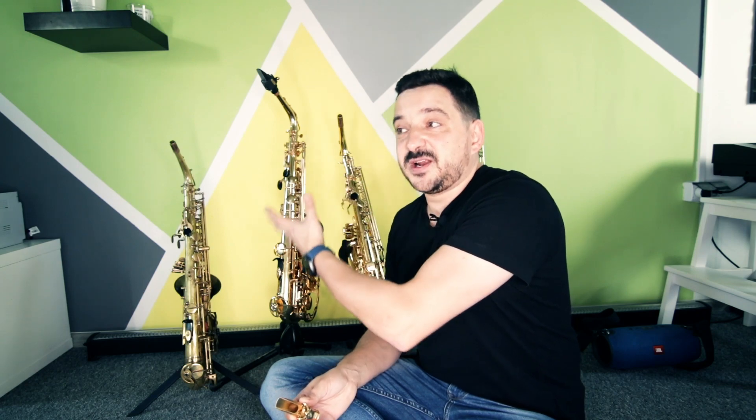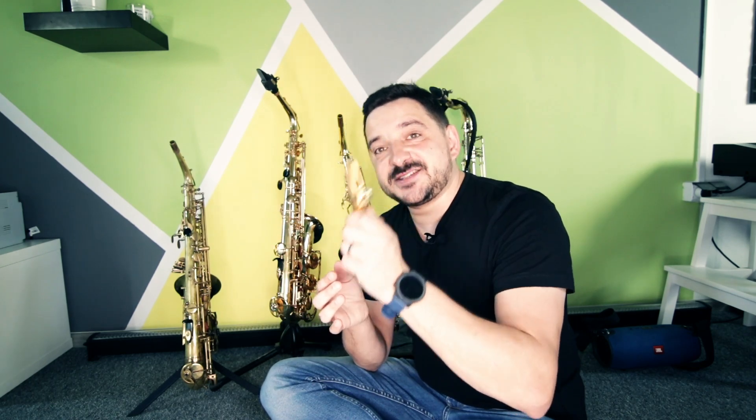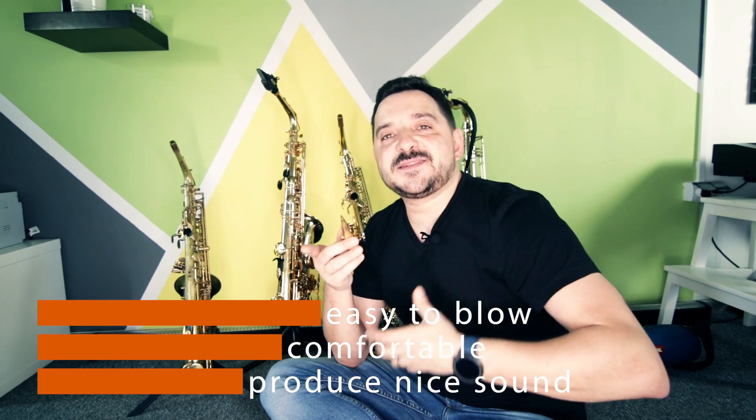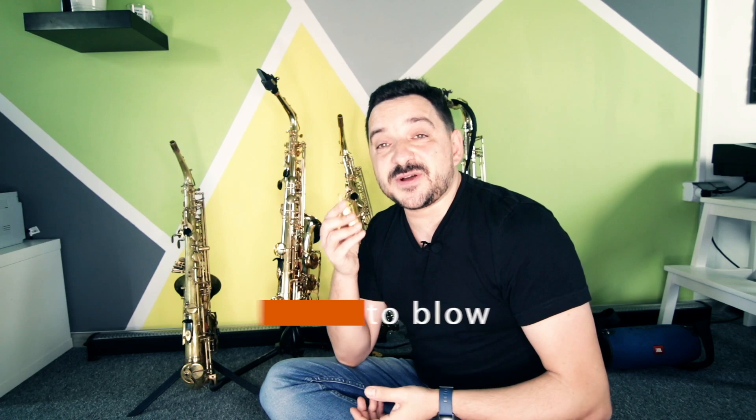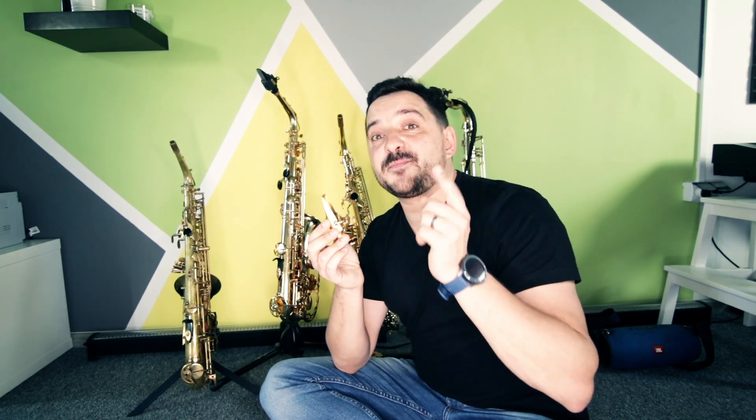Coming back to the main point: if you want to complete your saxophone setup, do not save money on the mouthpiece. If a mouthpiece costs $600, trust me, it's worth it. You can save money on the horn — you don't have to buy a Yamaha 62 or Yamaha 82 as a starter. Buy a Yamaha 32 and invest the extra money into a decent mouthpiece that is easy to blow and meets your sound expectations. Trust me, the mouthpiece is more important than the saxophone body. A good mouthpiece with the right reed will produce better sound even on the cheapest saxophone than a bad mouthpiece on a high-value horn.